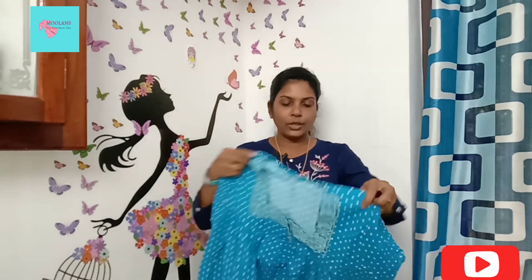This is a rayon material, machine stitched. This is the Double XL. It has a pocket, piping, and a sleeve. This is the front side and this is the back side.